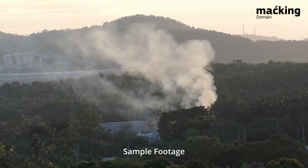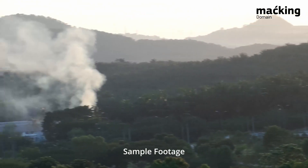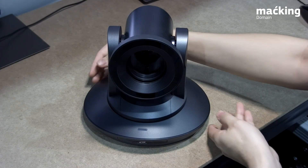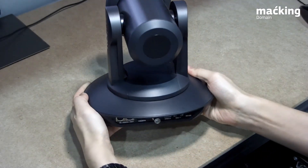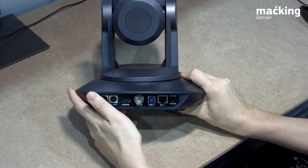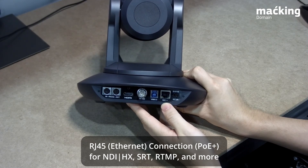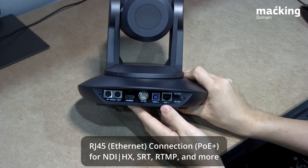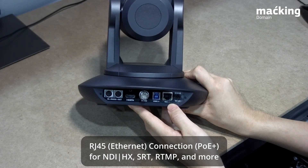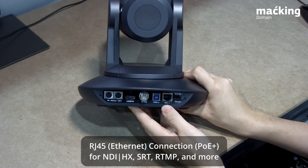This camera also has a built-in encoder so that you can stream directly from the camera to RTMP or even SRT. Let's take a quick look at the back so you know what connectors are available. As you can see, we have the now ubiquitous NDI connector — this one has NDI HX up to 2.0, one of the latest NDI renditions. You can also power up this camera through PoE, or use a wall socket with the DC connector.